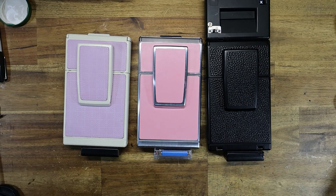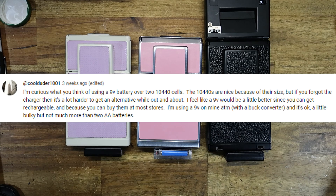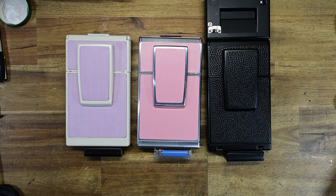In one of the videos I was talking about iType adapters, someone left a comment. YouTube user CoolDuder1001 says: 'I'm curious as to what you think of using a 9-volt battery over two 10440 cells. The 10440s are nice because of their size, but if you forget the charger, it's a lot harder to get an alternative while out and about. I feel like a 9-volt would be a little better since you can get them in rechargeable forms and you can buy them at most stores. I'm using a 9-volt on mine.'